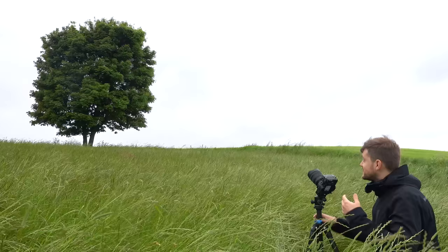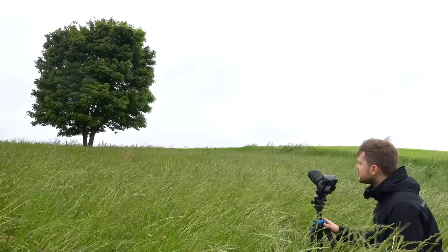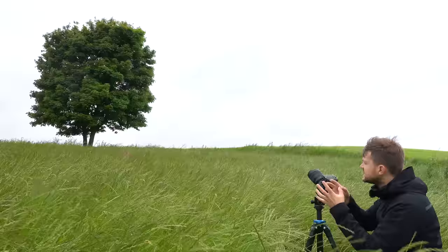The concept here is super simple, that is why it's minimalism. I really just have the grass here in the foreground. I'm shooting ultra wide at 12 millimeters because I'm fairly close to the tree and I do want the tree to be fairly small in the scene.